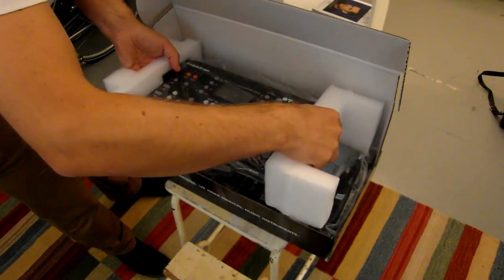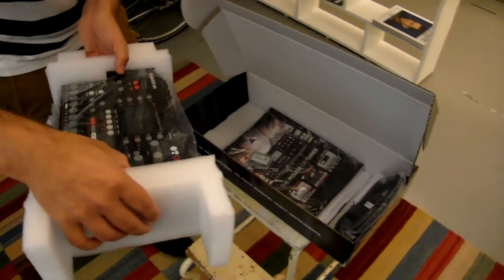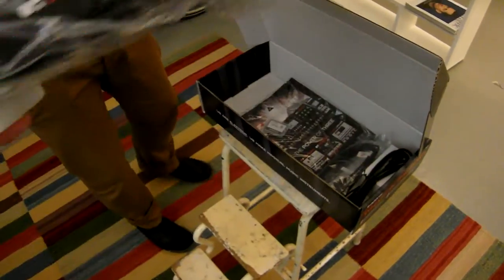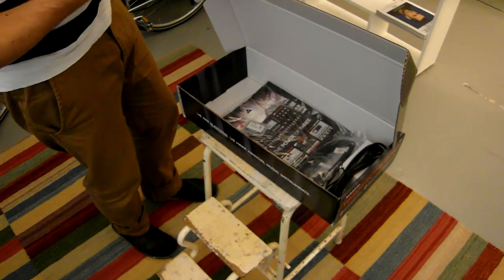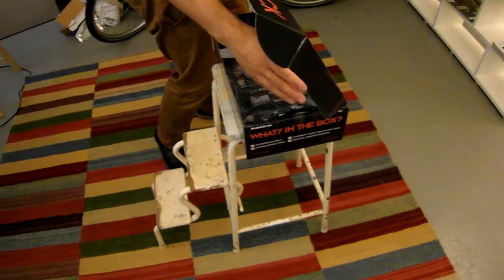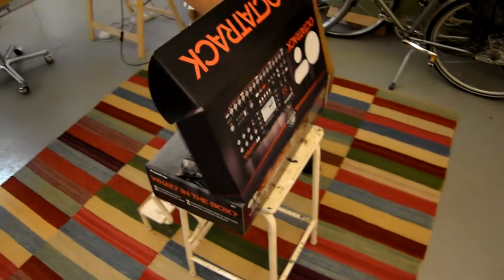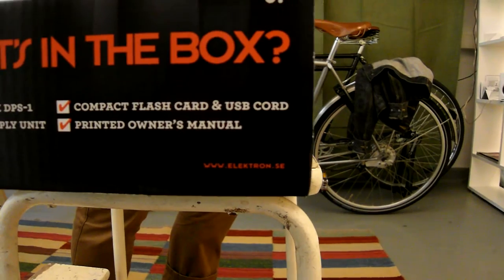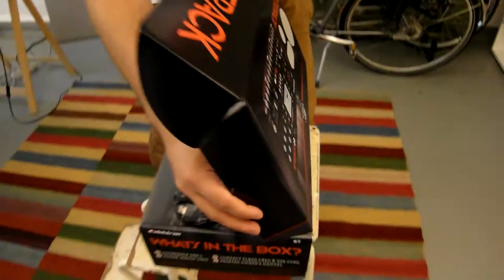If you want to know more about the Octatrack, please visit Elektron's webpage. Is it Elektron dot com? I don't remember — I think it's Elektron dot se, with a k. Maybe dot com as well.